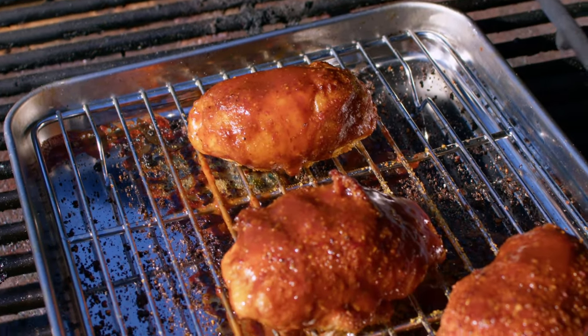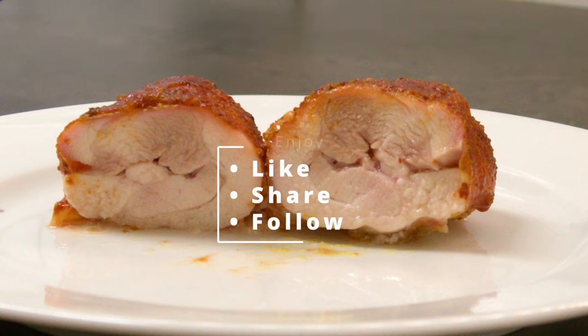Looks delicious right? Remember to hit that like and subscribe button. Enjoy!